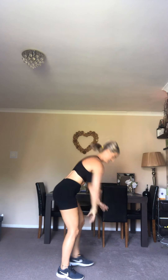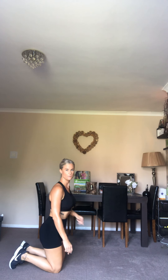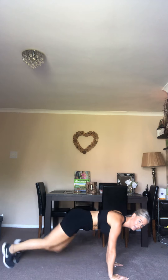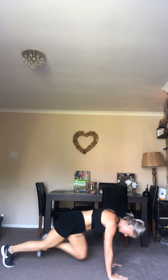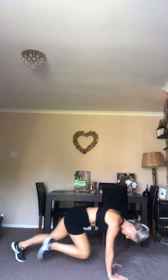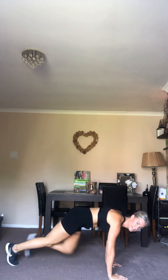Get down, get down. Okay, mountain climbers — ready, go! Keep your weight over your hands; your shoulders need to be over your hands if possible. That's it, bring your knees to your chest, bum down, keep going. That's it — a few more.